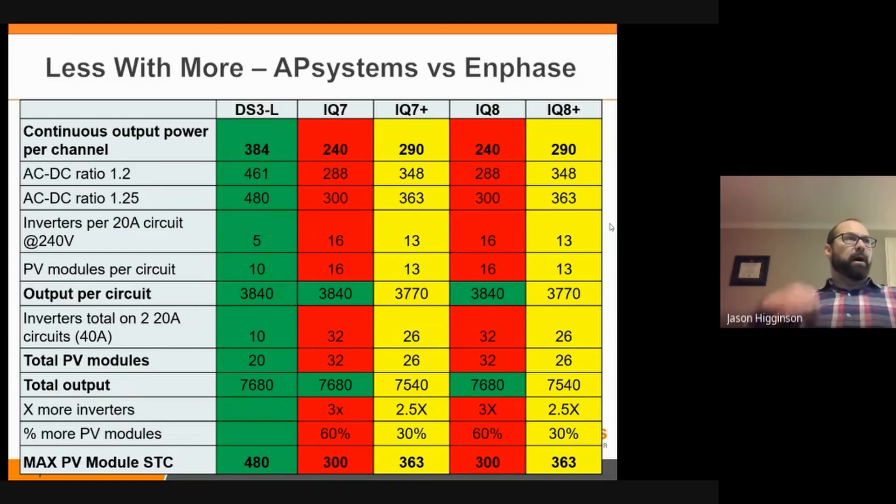When looking at total output, they're all fairly equivalent — with the plus ones that can hit higher wattage modules than the standard IQ7, IQ8. But if you look at the max PV module STC rating, with the DS3L you can pair it with up to 480 watts; the Enphase units max out at 300 or 360 — they're not prepared for PV modules over 400 watts. What that allows us to do is do less with more: condense the power on the roof. Not everyone has enough roof for 32 PV modules needed by the IQ7 or IQ8 to max out two circuits, but with 20 PV modules you might get that same 7,600 watts output with fewer PV modules overall.